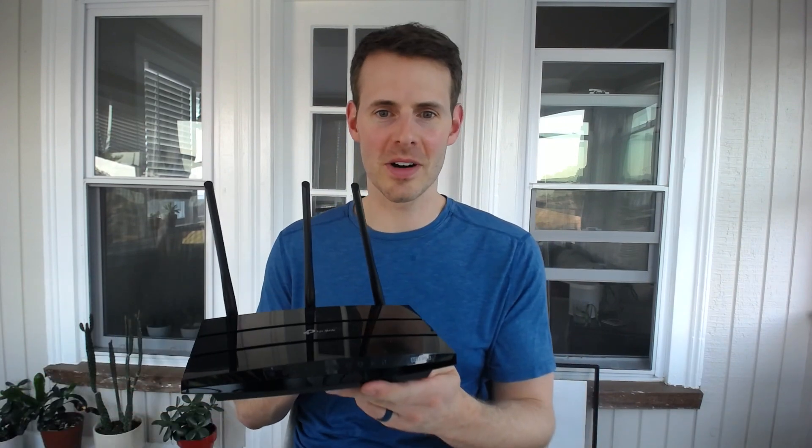Hello, everybody. We're back for another episode from Network From Home. Today we're talking all about your router and how to prevent your router from overheating.